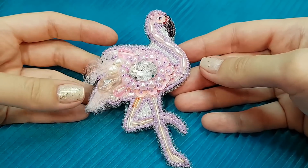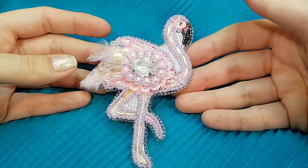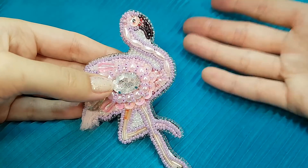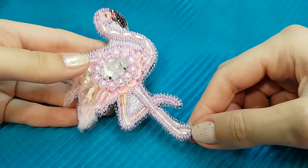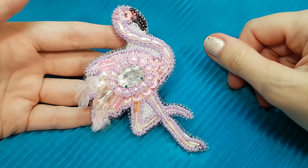Всем привет! С вами Наталья Мополо. И сегодня в мастер-классе я покажу вам, как вышить вот такую замечательную брошь — розовый фламинго. Если вам нравится идея создания такой броши, оставайтесь вместе со мной. Я покажу и расскажу, как легко и просто ее сделать.